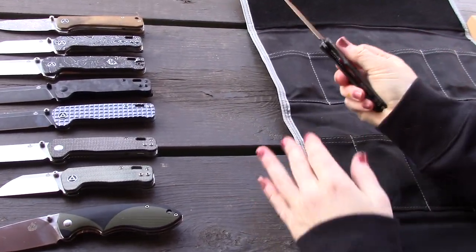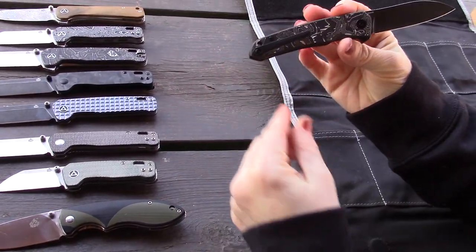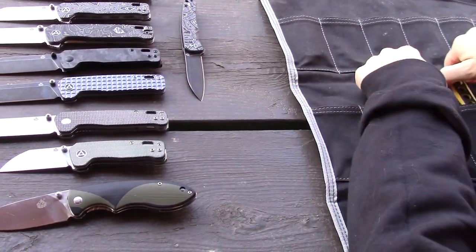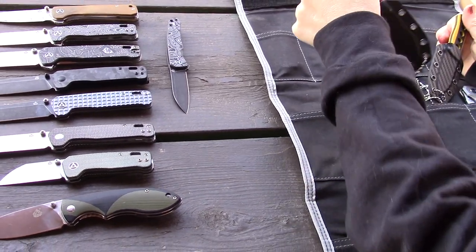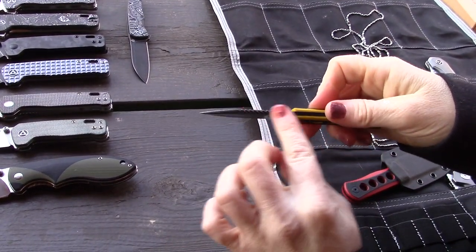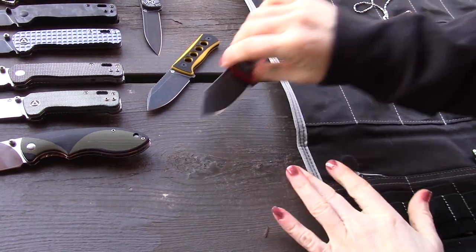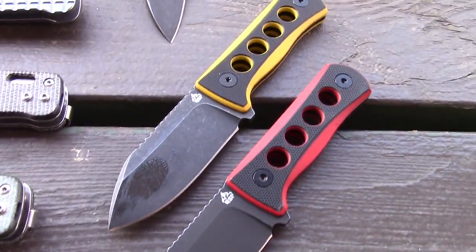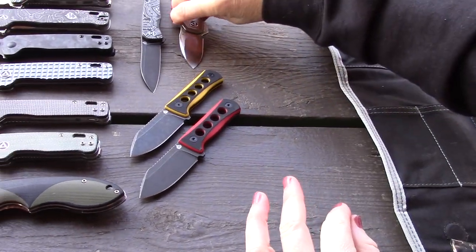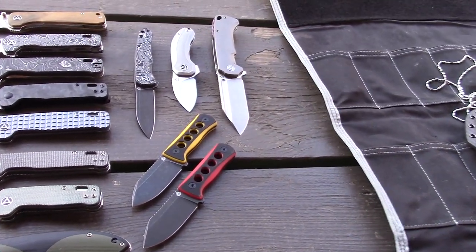This is my favorite knife — the Otter. It's $114, has S35VN blade steel, foil handle, and a titanium clip. It's a really nice knife. Then there are two little fixed blades — the Canary — in red and yellow of the same model. These also feature the new rope-twist jimping style QSP started doing last year. And here's a little small one — that's the Hamster.